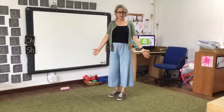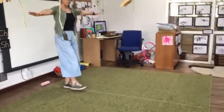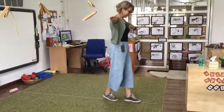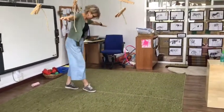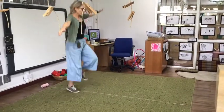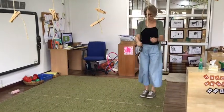Hi everyone! I've just found some string and now I'm trying to find out what I can use it for. So I put it on the floor and I can balance on it. I can walk backwards. And I can jump on one leg. And I can jump over the string.